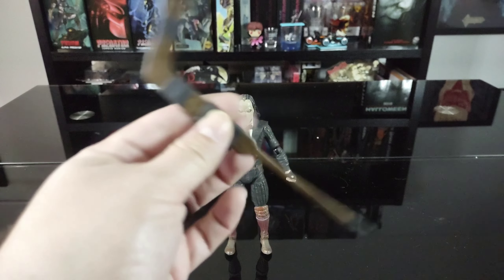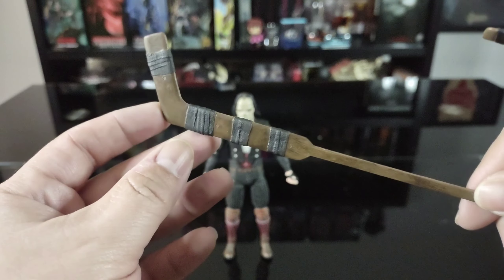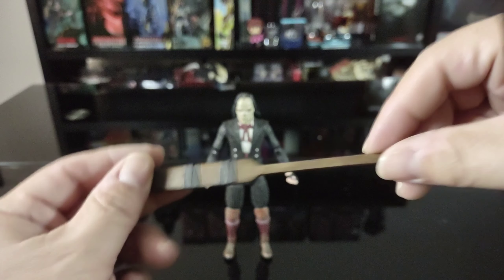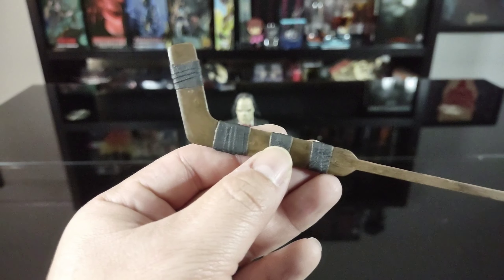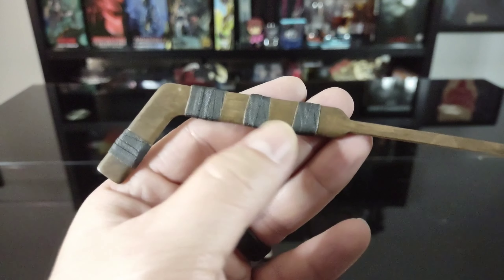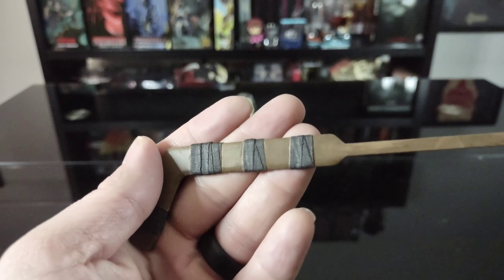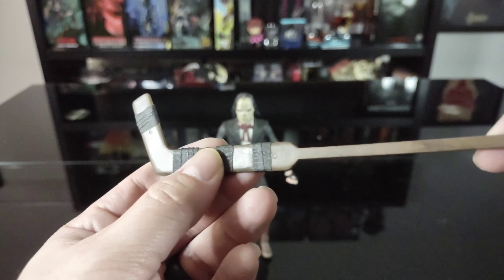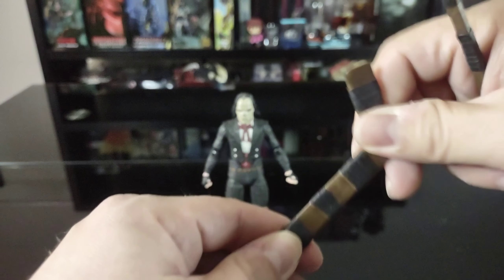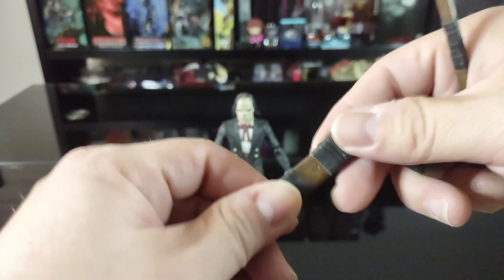He also comes with a couple of hockey sticks. First is a goalie stick — really nice detail. NECA did a great job with the coloring and the tape wrapping. The sculpt is really solid; you can see texture in the bandage wrap and a bit of a wood grain look. It doesn't feel too flimsy on the upper section, though the very bottom feels a bit flimsy so I'd be careful there.